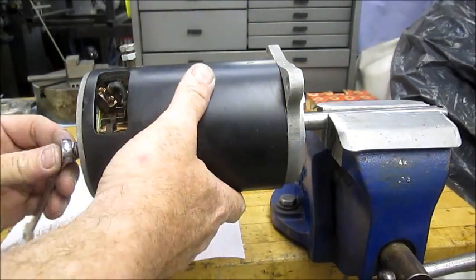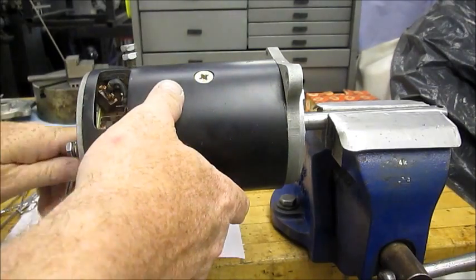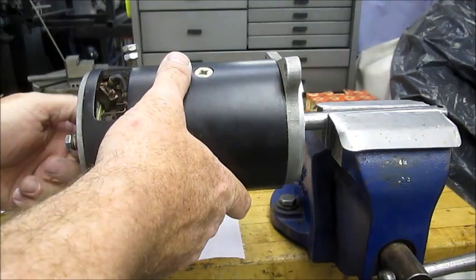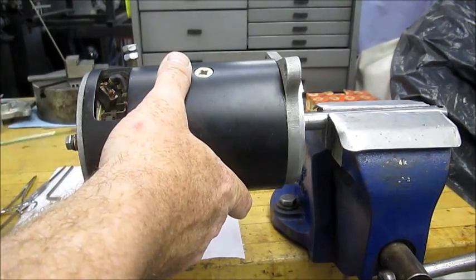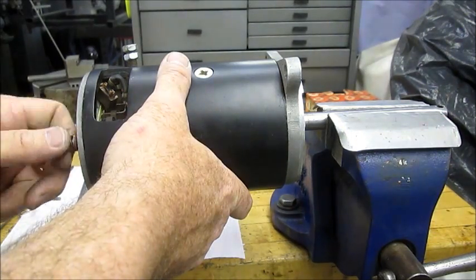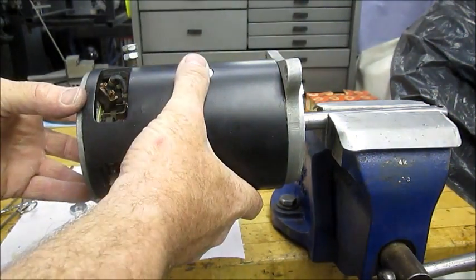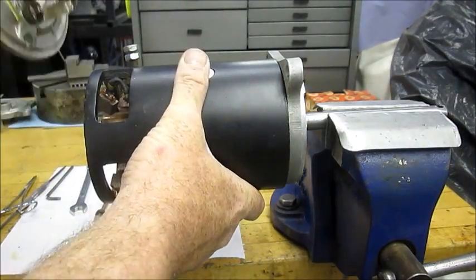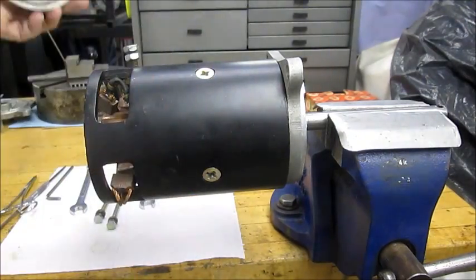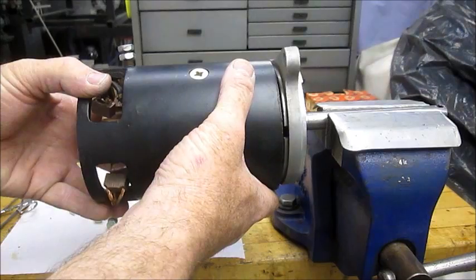Next step is to remove the two long screws that hold the motor together. We'll be reusing these screws — generally they're quarter inch coarse. There's the brush cover and the bushing. We'll not be reusing this part, and the main casing.